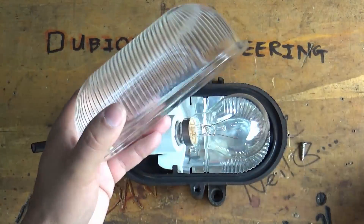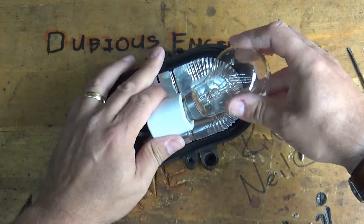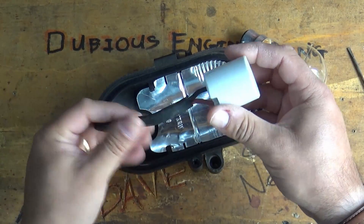This is proper glass. Normally this would come with a bulb in it and a little bulb holder, and all of this kind of stuff is going to be useful for the future.